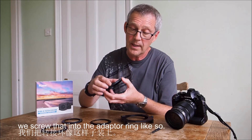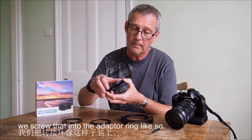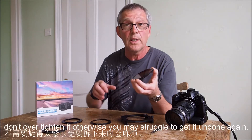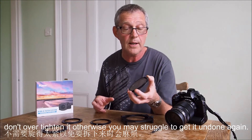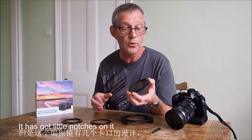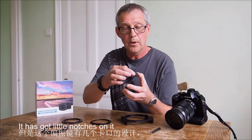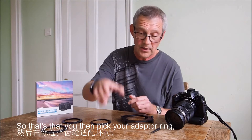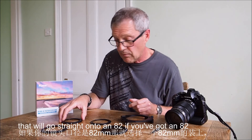A little tip: when using this, just screw it until it stops — don't over-tighten it, otherwise you may struggle to get it undone again. It has got little notches in there to make taking off and putting on much easier. So that's that.